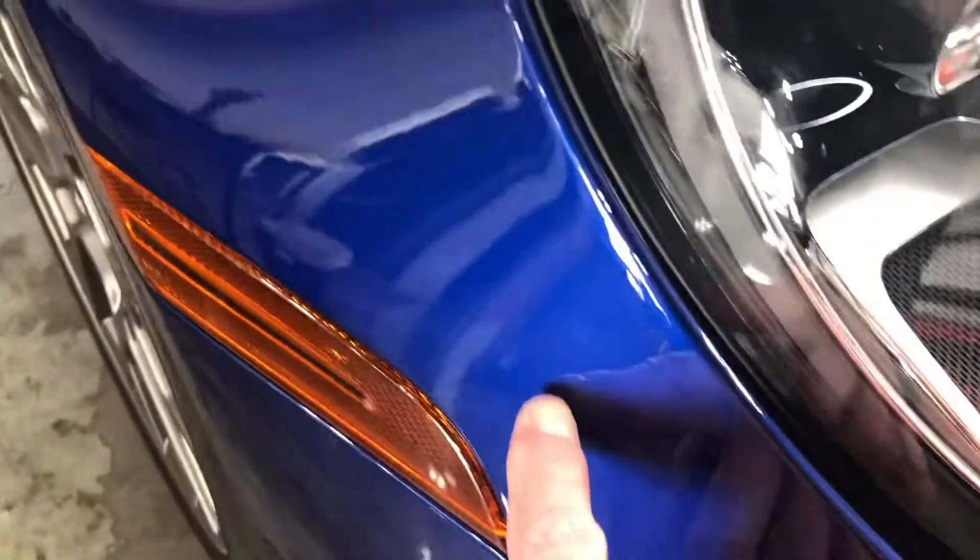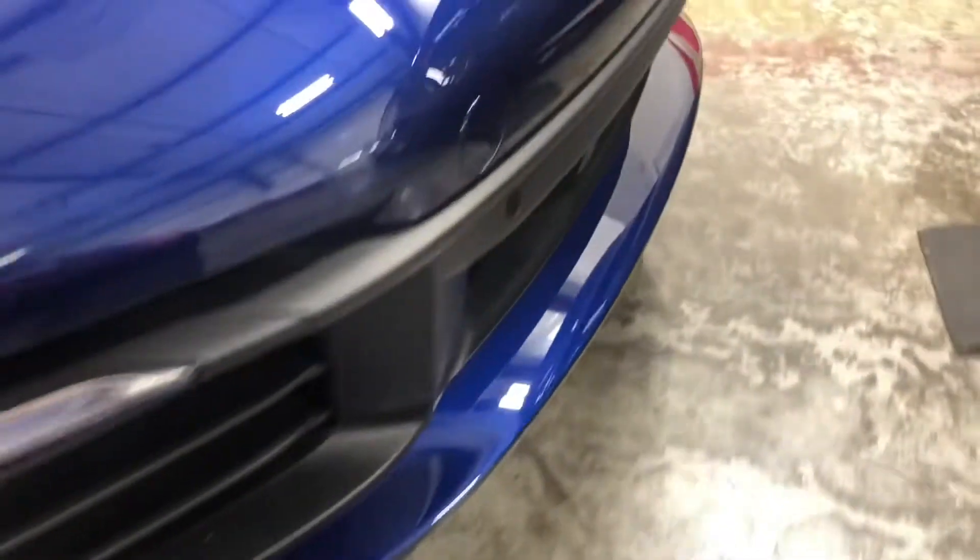So everything looks great. Hood, emblem removed, fully wrapped hood. Again, the other side over here, no seam as well. And our bumper, pretty simple bumper. No issues there.